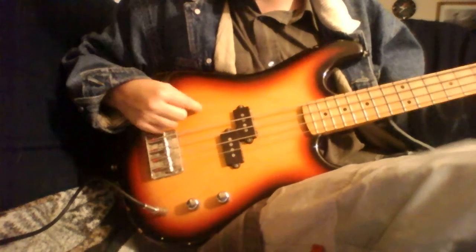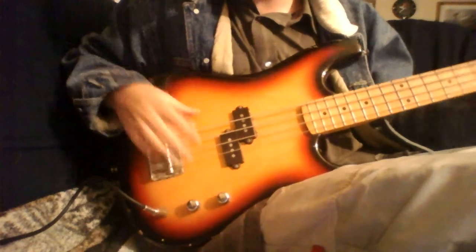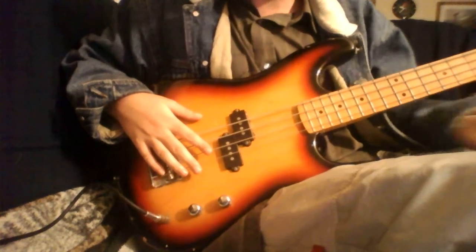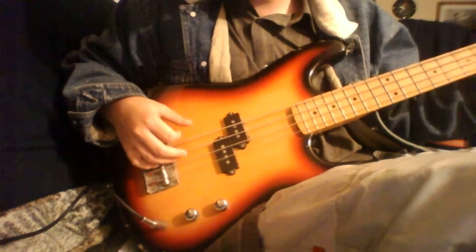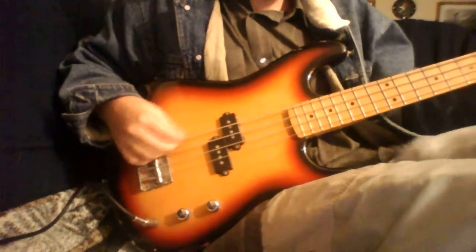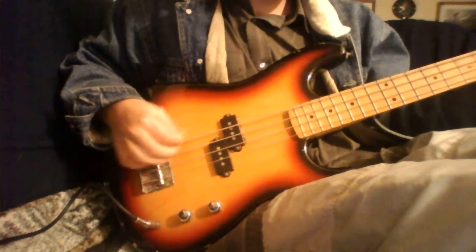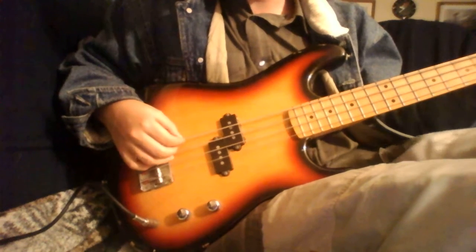Just make sure it has to stay correctly tuned. Make sure you keep this bass in tune because I might give it away. I'm just having so much fun with my bass right now, that's all it is.